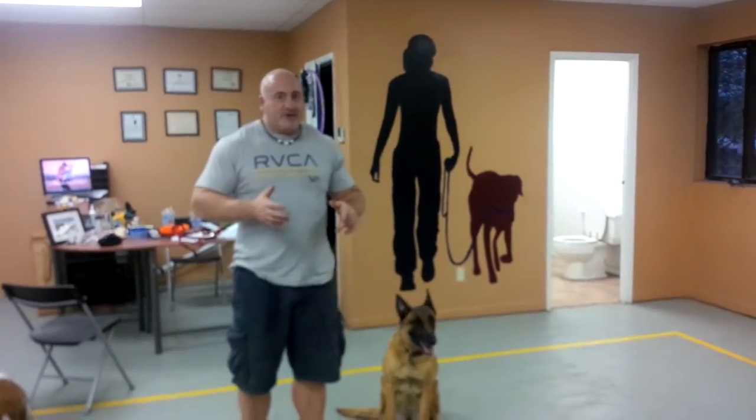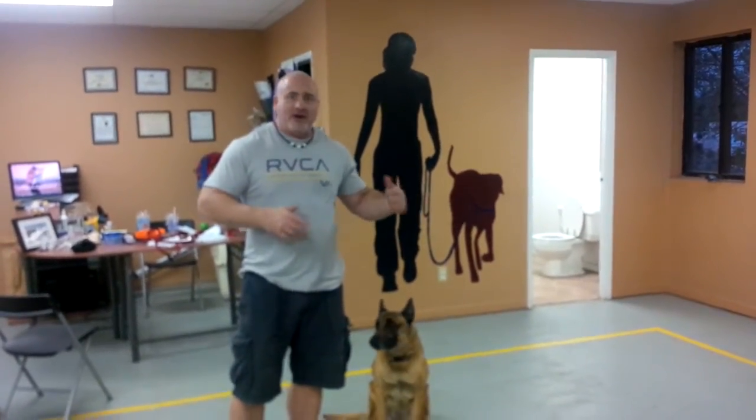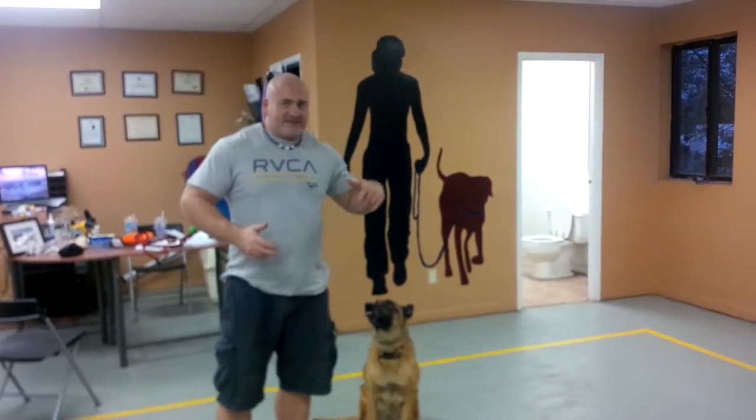There are certain things we do that are really cool in our intermediate class, like we do downs from outside the room. When we close the door, we sit down. This is pretty simple.